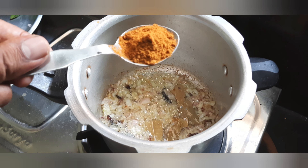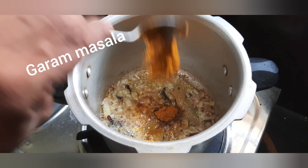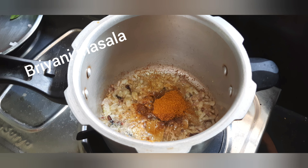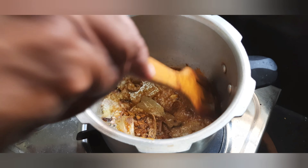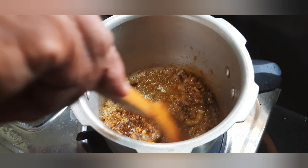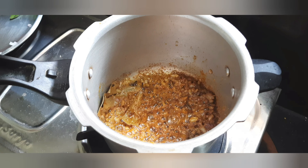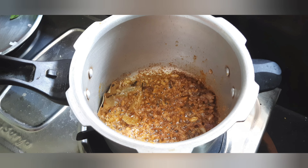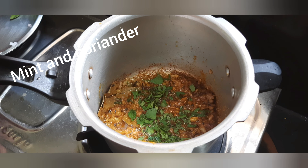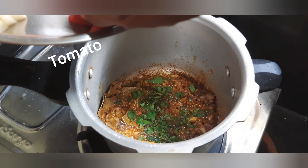Let's put the garam masala and the biryani masala. Let's put it in the pan.